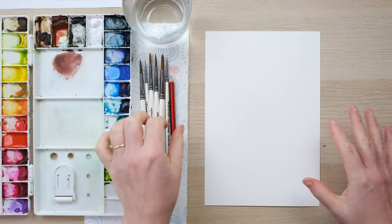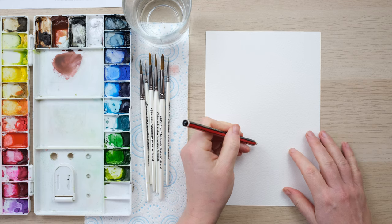Hi everyone and welcome along. Today we're going to paint the carnation. The carnation is January's birth flower, along with the snowdrop — a bit like how we have birthstones for each month of the year. So grab your paints and let's get started. We're going to draw a carnation today.